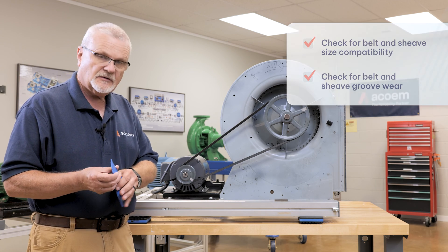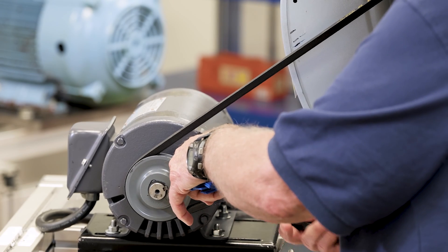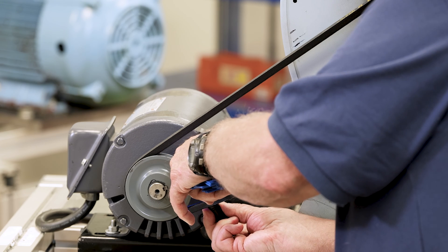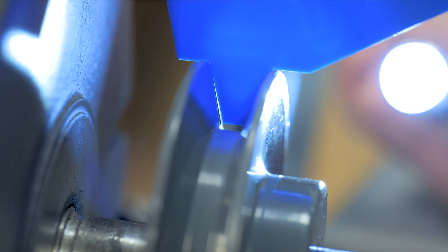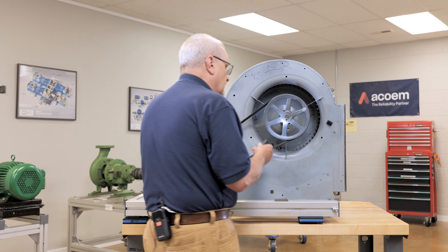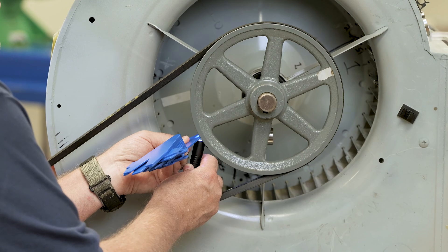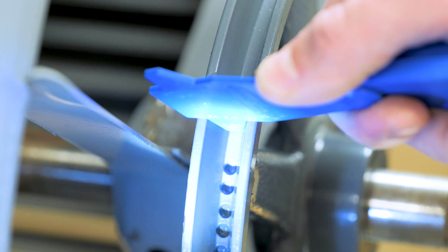I'm going to use my A size gauge and push it right into the shiv groove. I'm going to use a flashlight underneath so I can inspect and make sure there's not any cupping or wear on the sides of these shivs. I'll also do the same thing on the fan shiv — drop it in and look for wear, making sure that the gauge fits properly down into the groove.